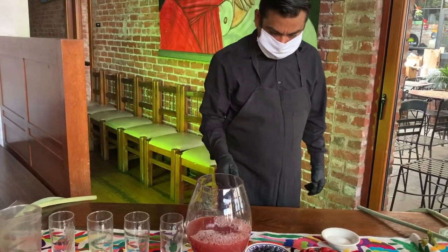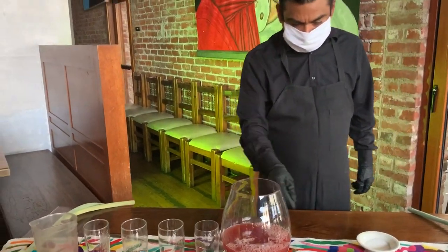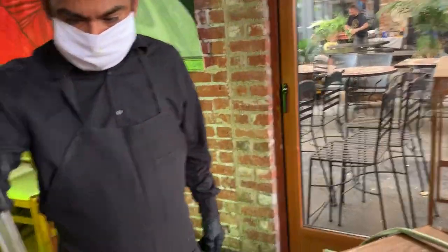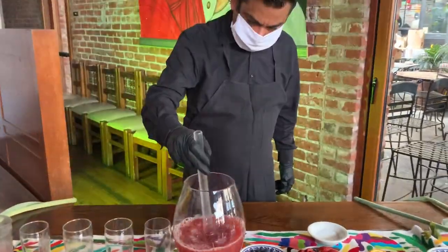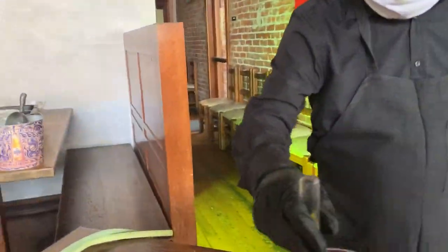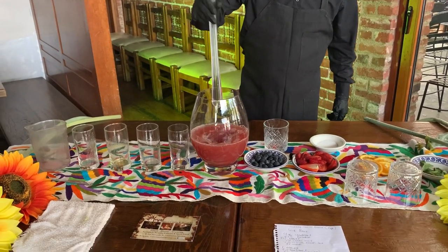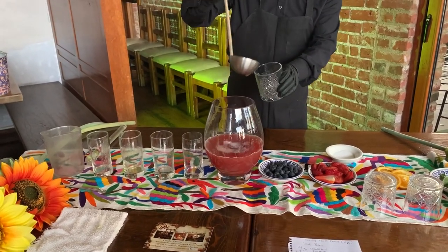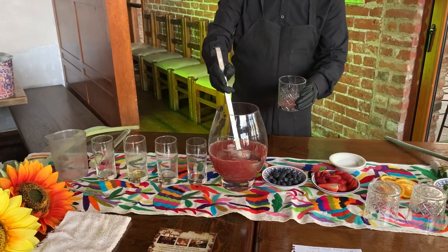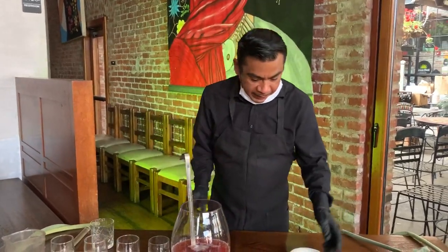So now we're going to add the sugar. We're going to check if it's enough sugar — we may need to add more. More sugar? No, it's fine. Perfect.